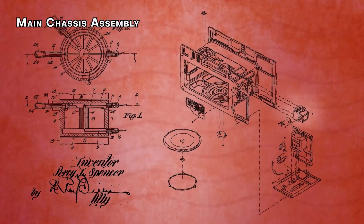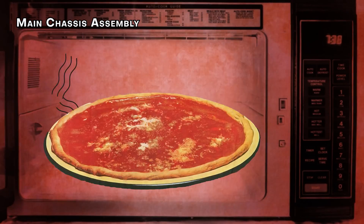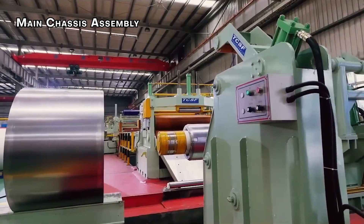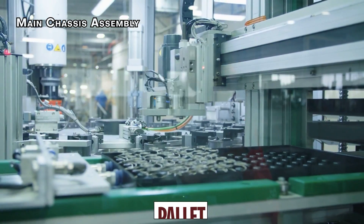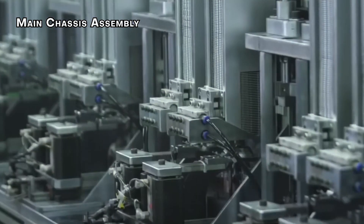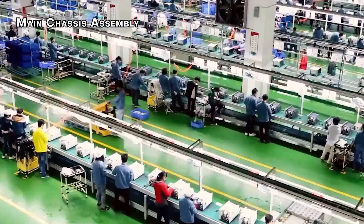Now that the body, door, and magnetron are created, it's time to see how these parts become a unit. This process is called the main chassis assembly and happens at a workstation using a special holding device called a pallet. The process begins by placing the main chassis onto the pallet — this chassis acts as a foundation for the entire microwave. After the main body is in place, the metal box where your food goes gets screwed on tightly, becoming the heart of the microwave.